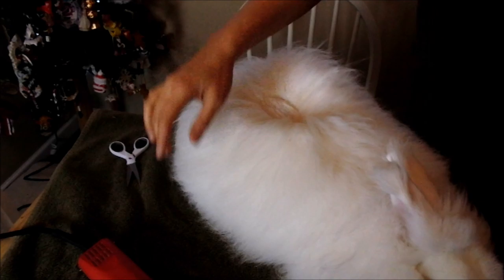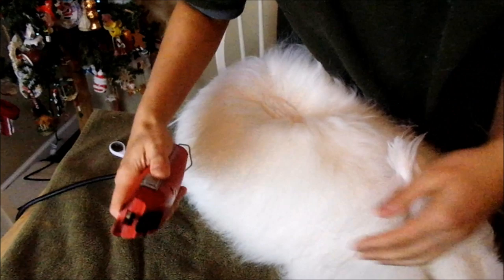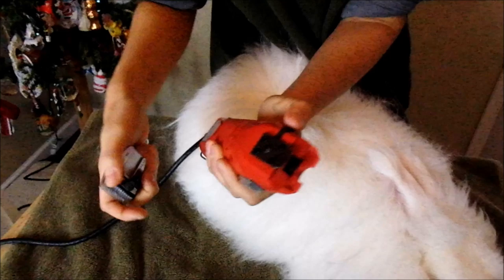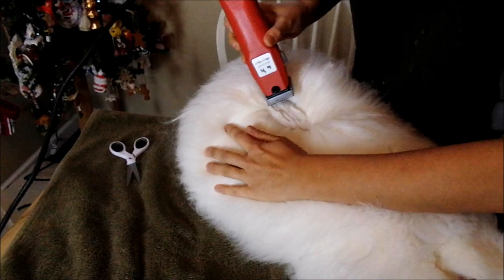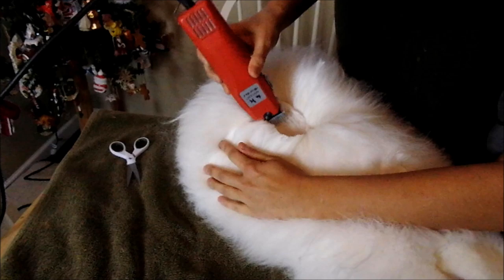So we're going to put the head on our clippers. If there's any extra wool, you want to move it away. Turn your clippers on, take your blade, and attach. Adjust your clippers, put the clippers in position, and start clipping.